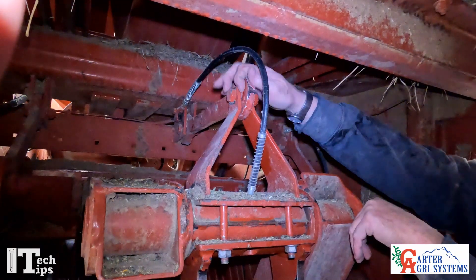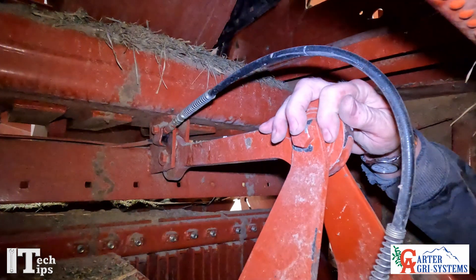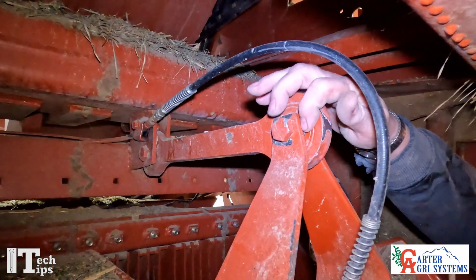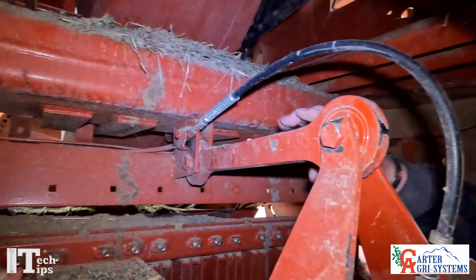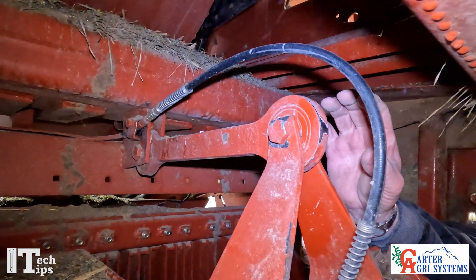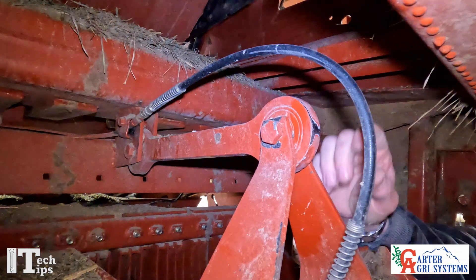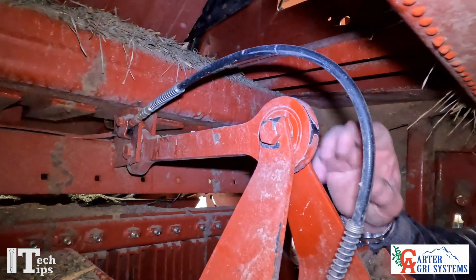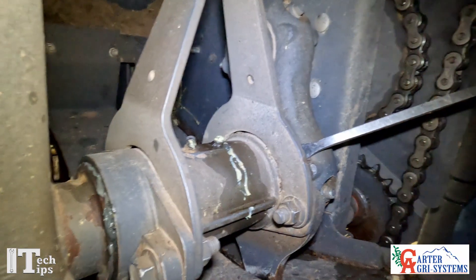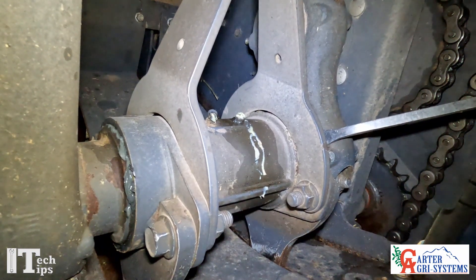Something to remember on the 2200 series balers: there are going to be washers right here on both sides, and the same up at the front. You're going to want to make sure that you keep track of those washers and put them back the way you took it apart. That's how you go about adjusting your packer fingers.